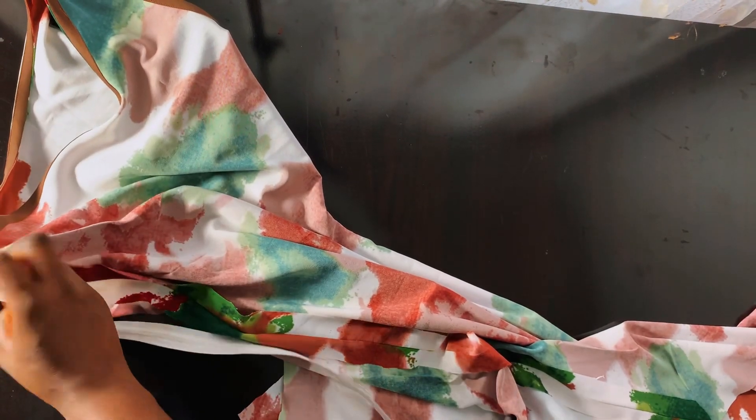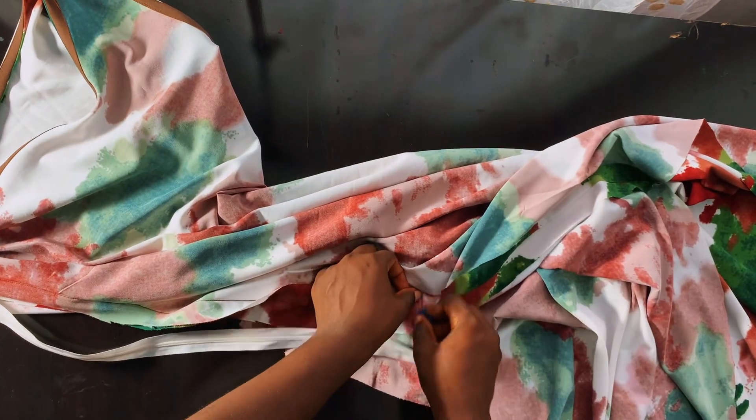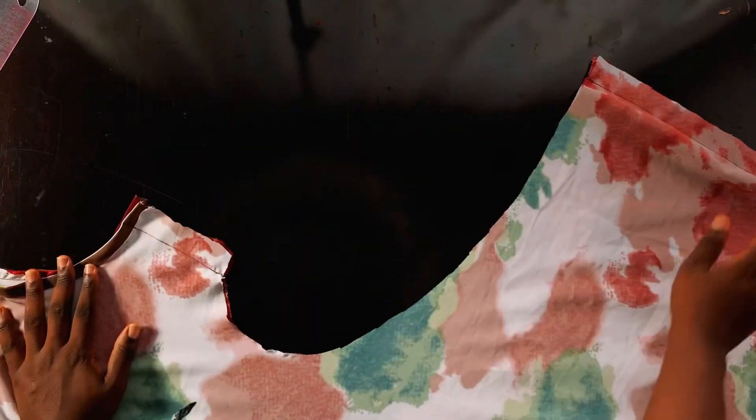I would advise that you work with an invisible zipper because it makes the dress look really chic. If your fabric has some stretch to it, you might not need a zipper at all — after fixing my zipper, I actually removed it and the dress was still snug. Here I'm loosening the dress where I want the zipper to stop so I can head to my sewing machine to fix the invisible zipper.